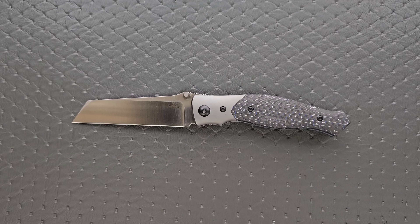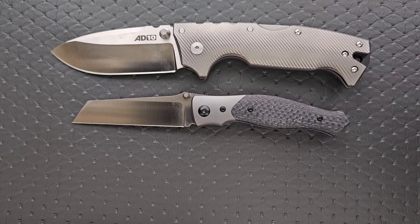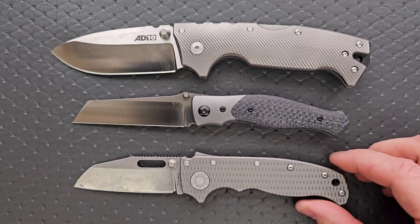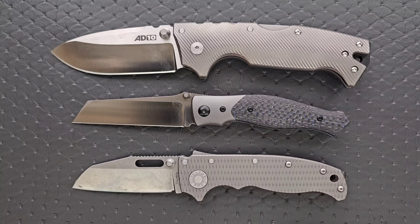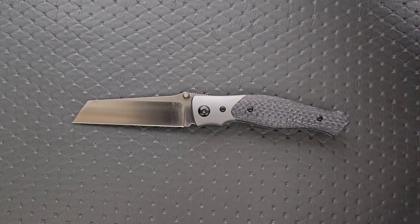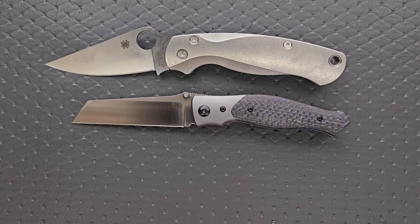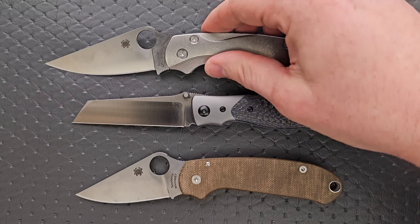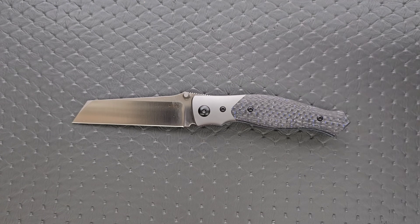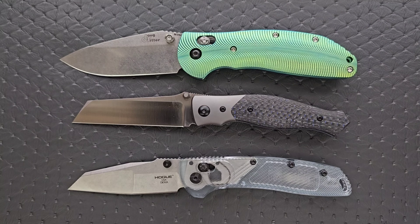Let's go ahead and do some size comparisons. Up against the AD10 and the AD20.5 — very similar size to the AD20.5, but quite a bit more cutting edge. Up against the Spyderco PM2 and the Spyderco Para 3 — much closer to the size of the Para 3, but again, way more cutting edge. And finally, up against the Benchmade Griptilian — in this case the Ritter Hogue and the Hogue Deca. Again, similar to the Hogue Deca.